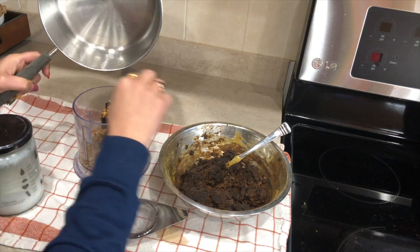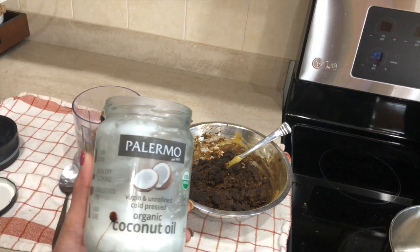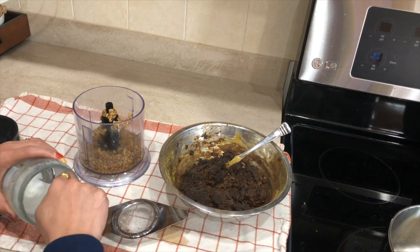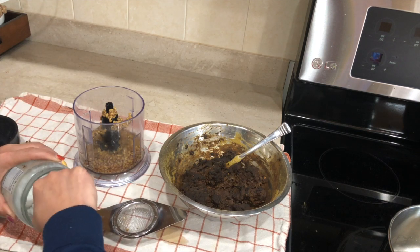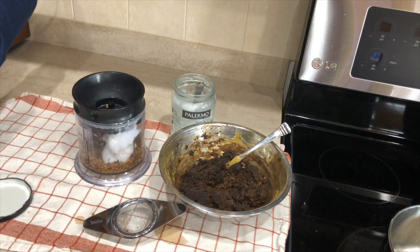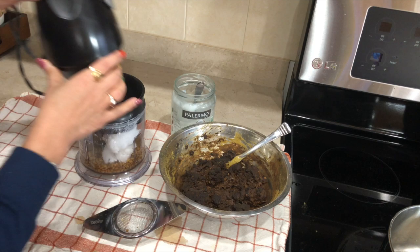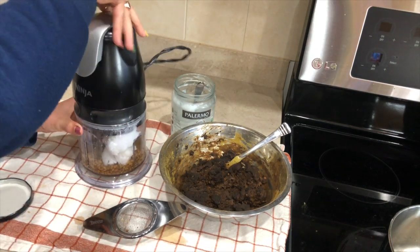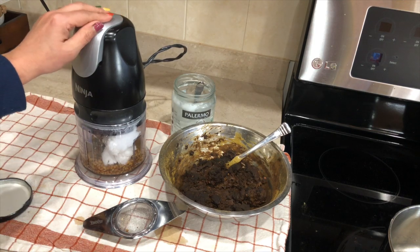In the morning I blend the fenugreek seeds with some coconut oil. If you blend it just with water, chances are that once you apply it on your hair it will take forever to come out, but if you do it with coconut oil it will be really easy. I blend both of these things. On the other side, as you see, I have the henna.